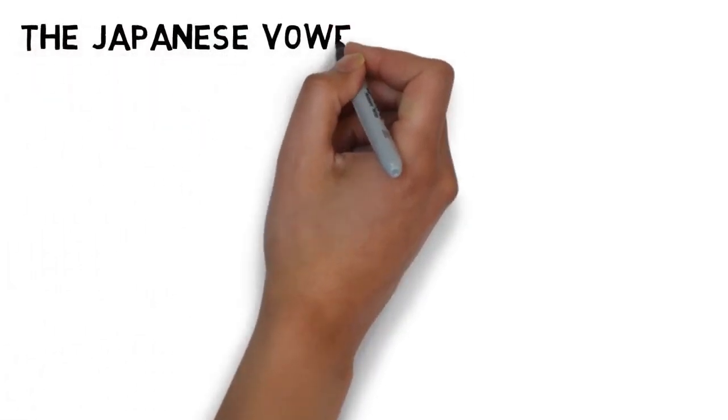So let's get to some Japanese. As before, I have Saki here to help me with this. On some levels, Japanese is extremely simple when it comes to vowels. Depending upon how you count, English has 11 or 12 vowels, and Japanese has just five.